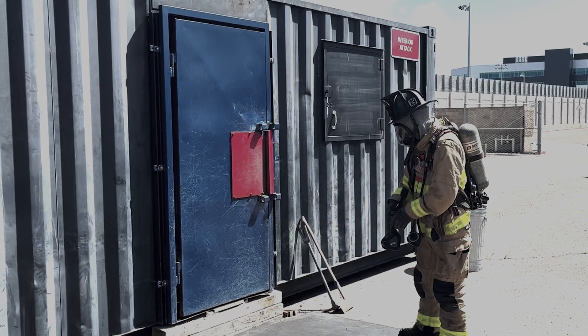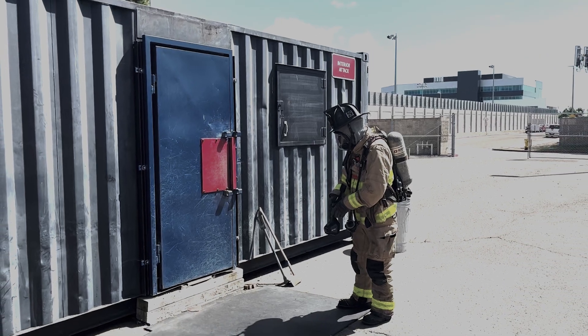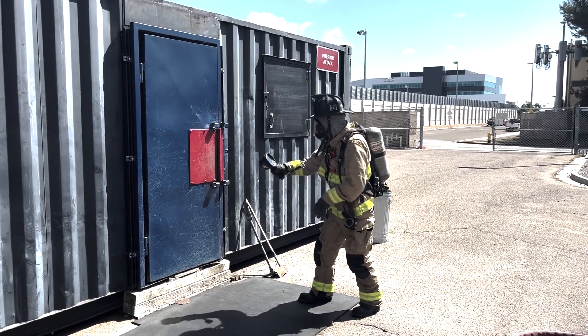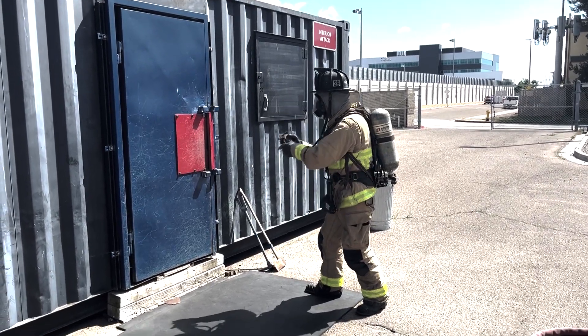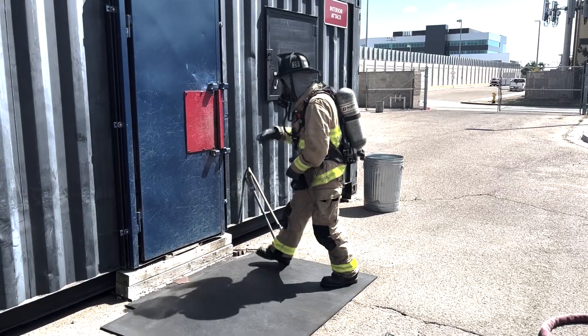In this scenario, the door is closed as the firefighter approaches the structure. As you see here, the firefighter can check the door for heat with a TIC beginning from low to high. They will mask up and click in prior to making entry or forcing the door.